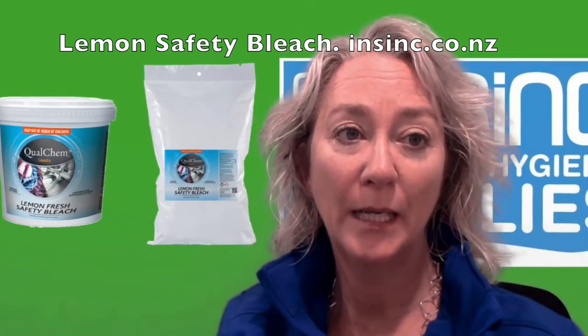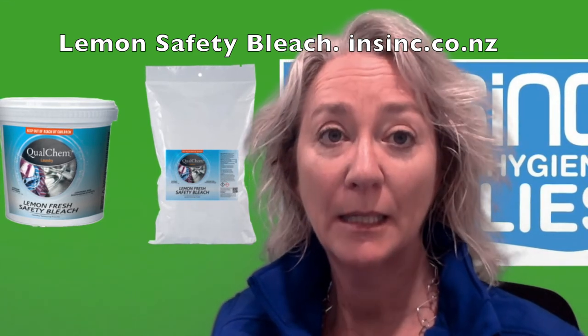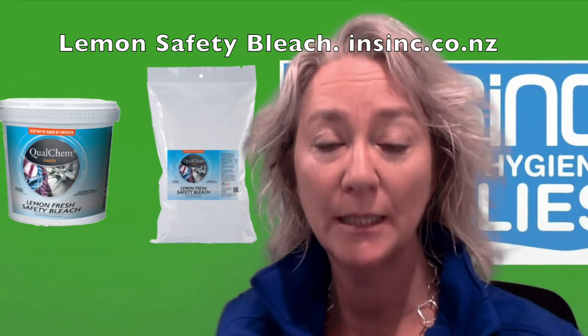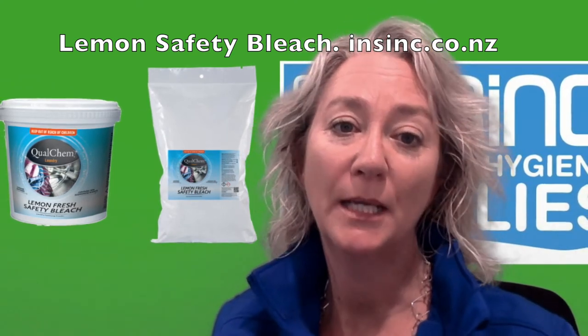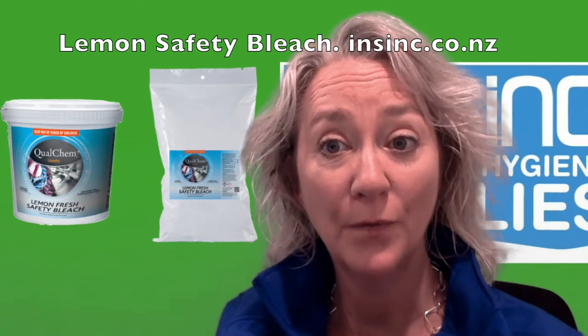It is a white free-flowing lemon scented concentrate. It is low foaming, contains whiteners and works in low temperatures. It contains soil suspension agents, is economical and is safe on colours, as well as the environment.